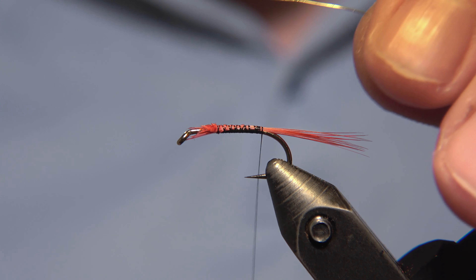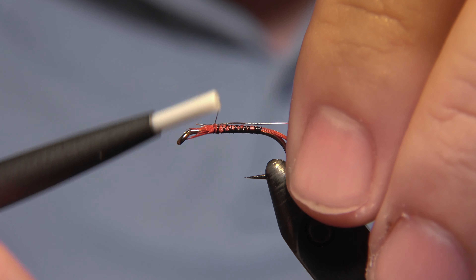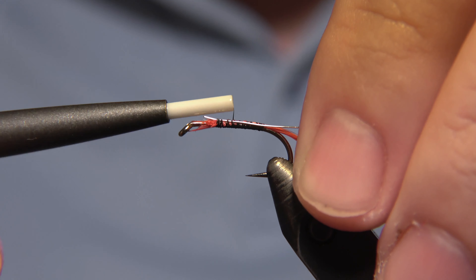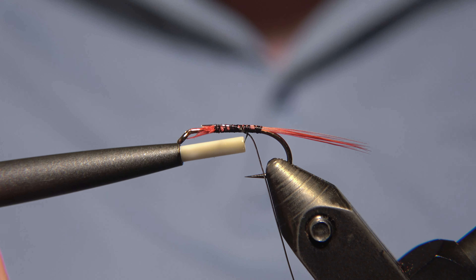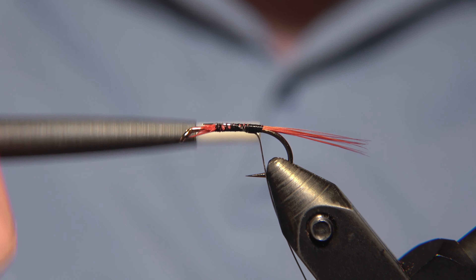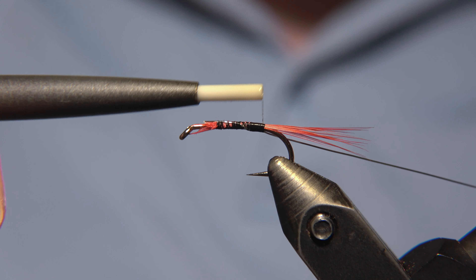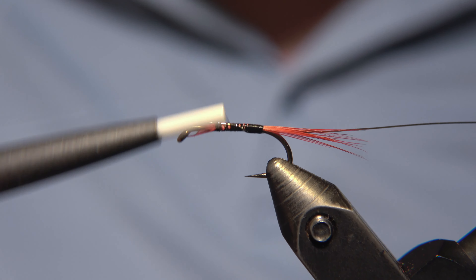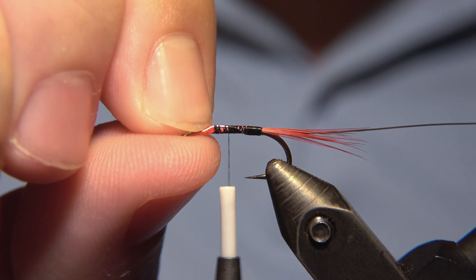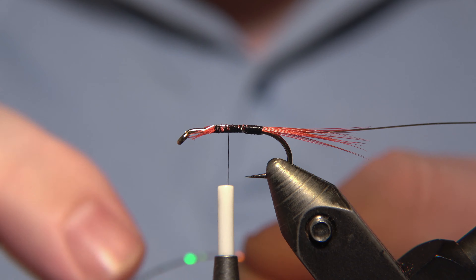We'll start by attaching the wire onto the hook shank to make sure it's in place. I take the wire down under like so, and do a tight wrap all the way to the back where we want it to end. It turns out more beautiful if you start it from beneath when you begin to do the rib.